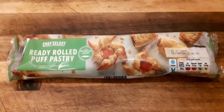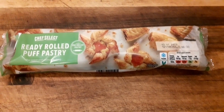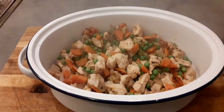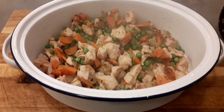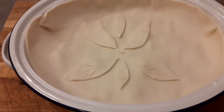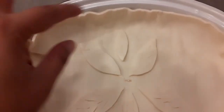Once you've added in your frozen peas, get your ready-rolled puff pastry — unless you want to make it from scratch, by all means do, but I personally can't. Once everything's browned off nicely, pop it into your pie dish and add in the sauce.